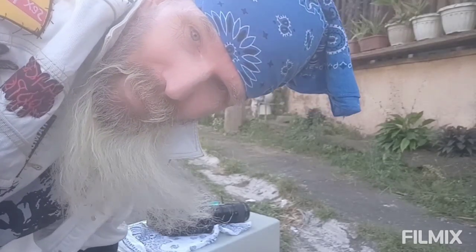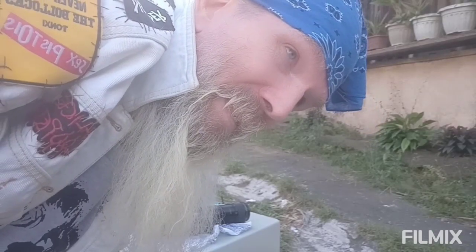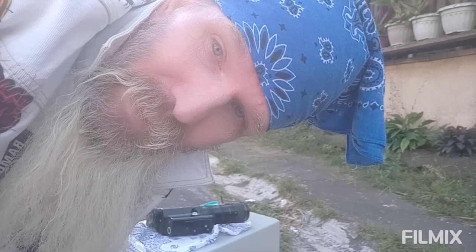A bit uncomfortable, but we got it. Do a fade in, fade out, and a zoom in on to the subject.